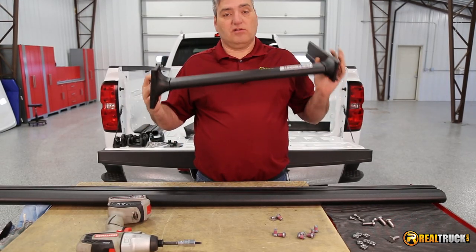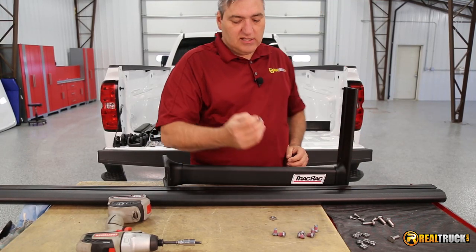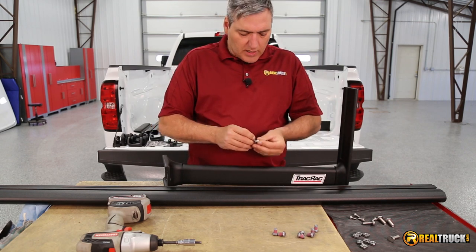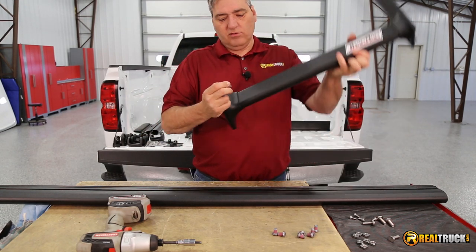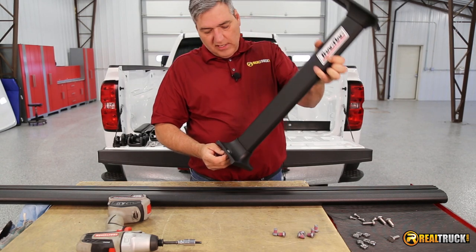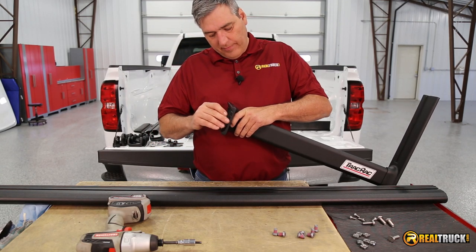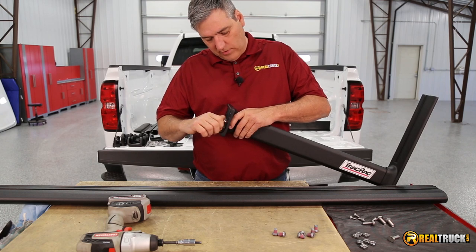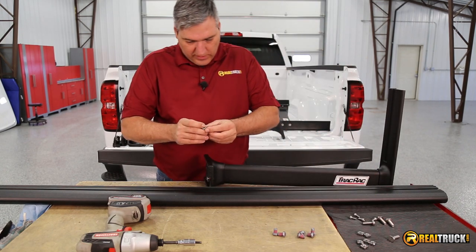Now that our uprights are all assembled and ready to go, it's time to attach our crossbars to them. What we're going to do is take these little short bolts and these square nuts, and we're going to put these through. You can see there are a couple of holes in this saddle here, so we're going to put these through with the nut being on this side. We want to do two of those, one in each of these spots. Leave them a little bit loose — don't tighten them up, and I'll show you why here in just a minute.